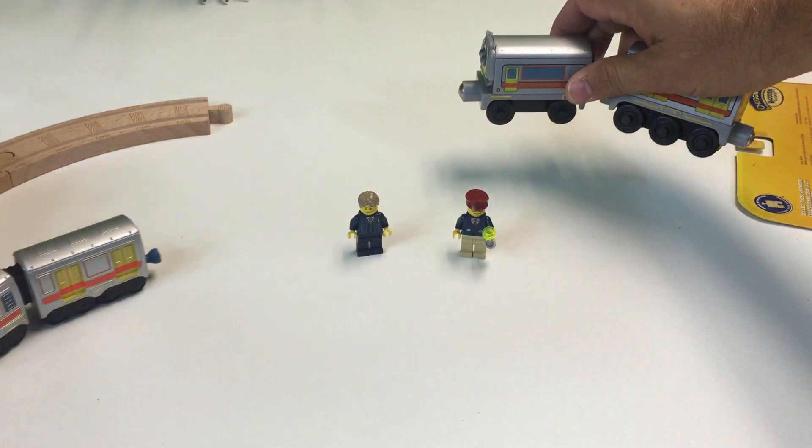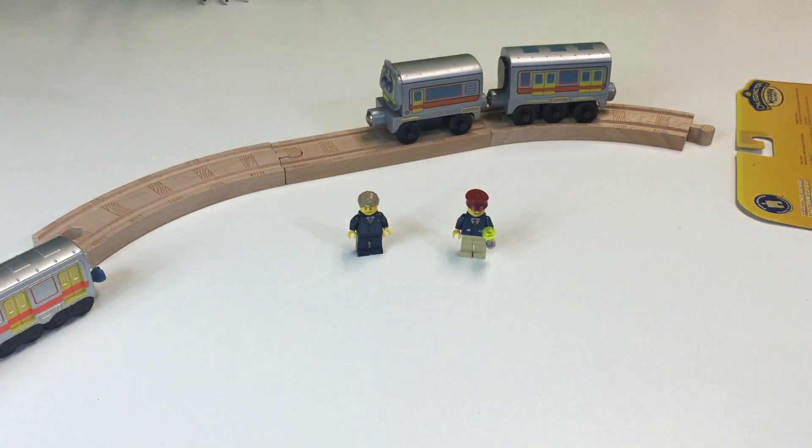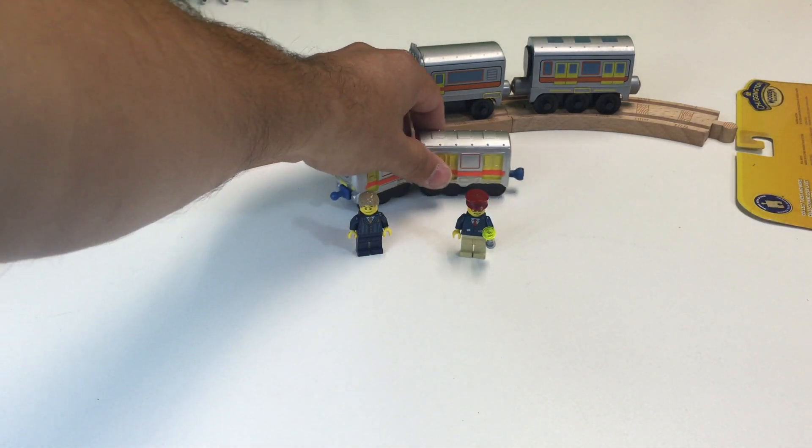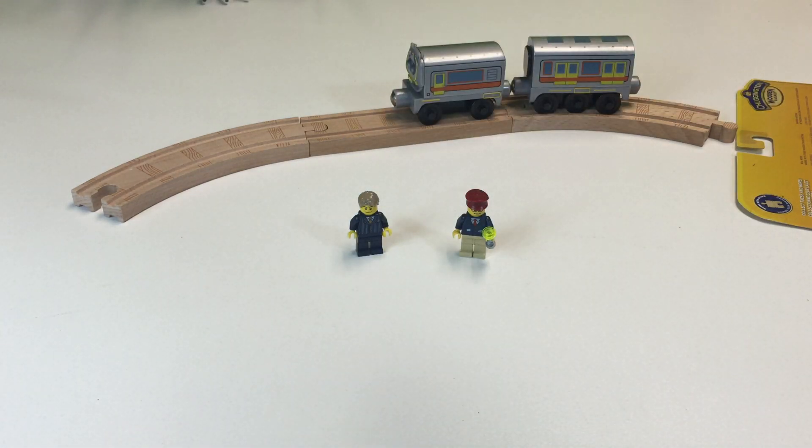So the wooden one works with the Thomas wooden railway, and the die cast is about the same as the Take-and-Play. I wonder if the die cast Emory will actually work on Take-and-Play track.